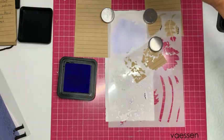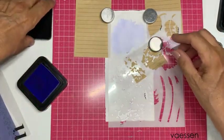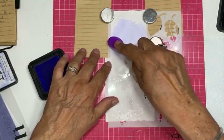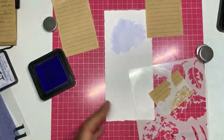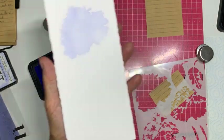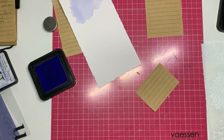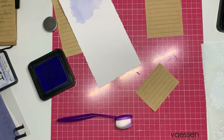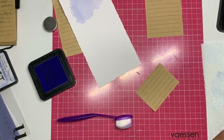Dit is de eerste laag. Dan haal ik hem eraf — ik zie dat één kant nog erg licht is, dus ik poets nog even voorzichtig bij. Dan haal ik hem eraf en dit is het resultaat: de eerste laag. Dan ga ik verder naar B. Ik maak even mijn mask een beetje schoon, zodat niet deze verf weer loopt op de andere.